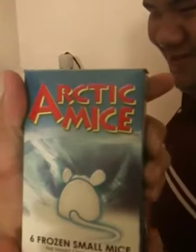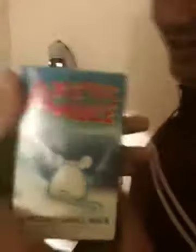He also eats rats — I mean mice, like this. Arctic mice — in the house, y'all. This is how it looks inside. They're like frozen mice. They're really disgusting, but whatever — he loves them, he eats them.